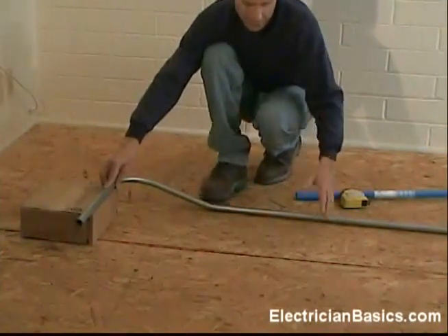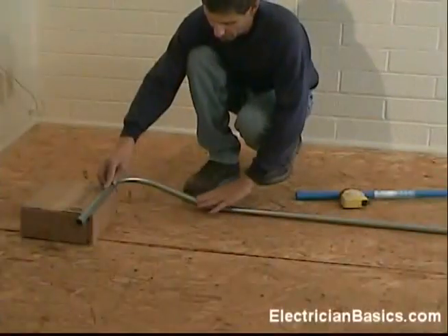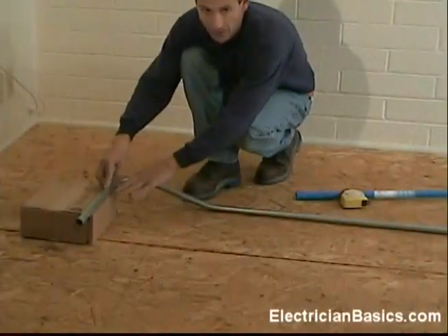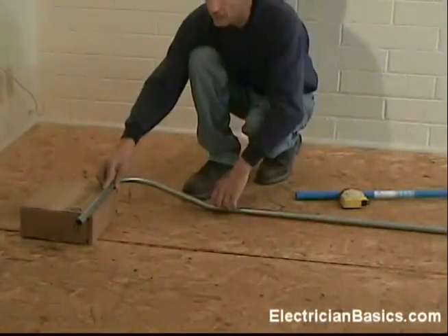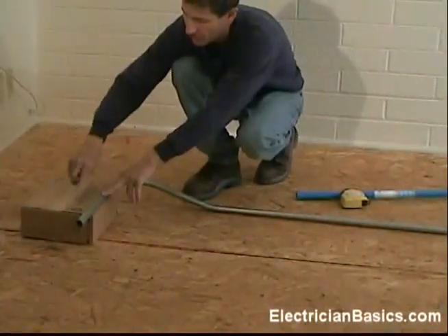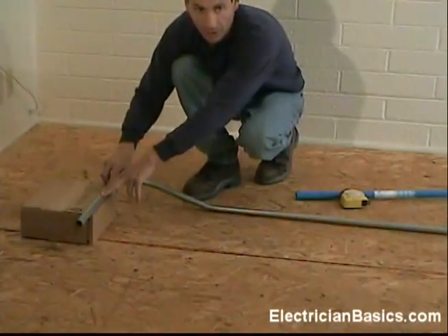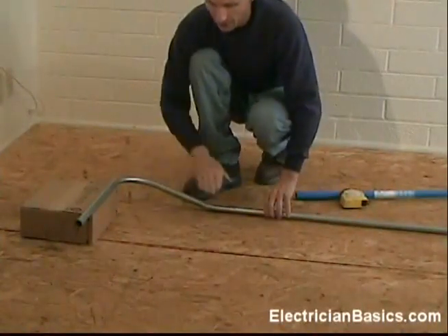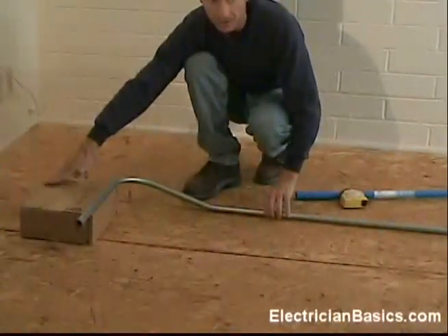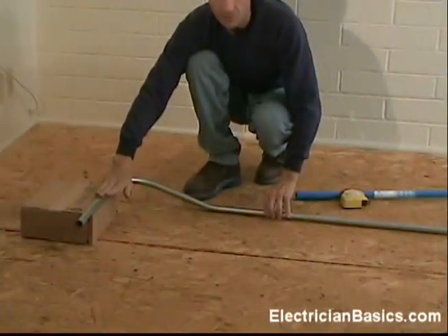So we have a nice bend transitioning from one surface, kicking up to another elevation, with the pipe running right on the edge. Now if the pipe needed to run further back from the edge, we would have needed to make an offset, which means another bend to raise up to that point. But for a bend that is right on the edge, all we need to do is make a kick.